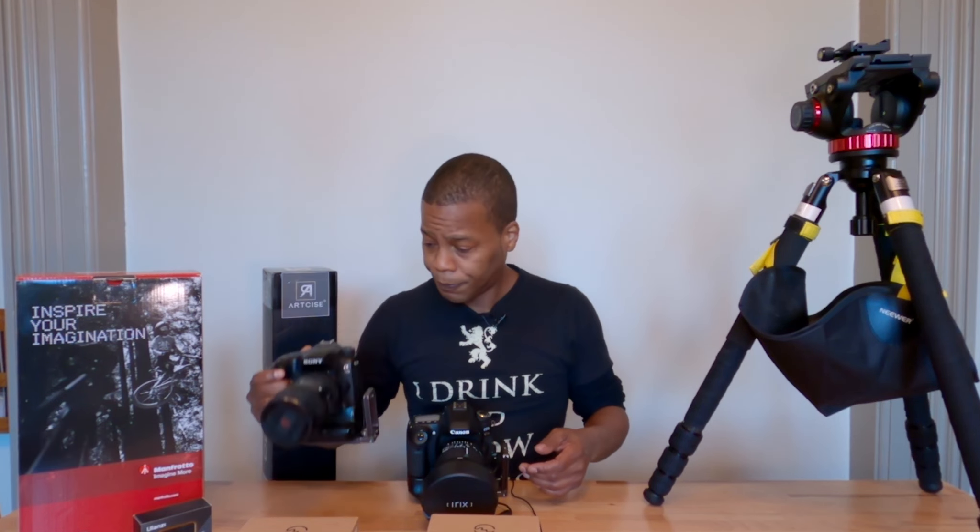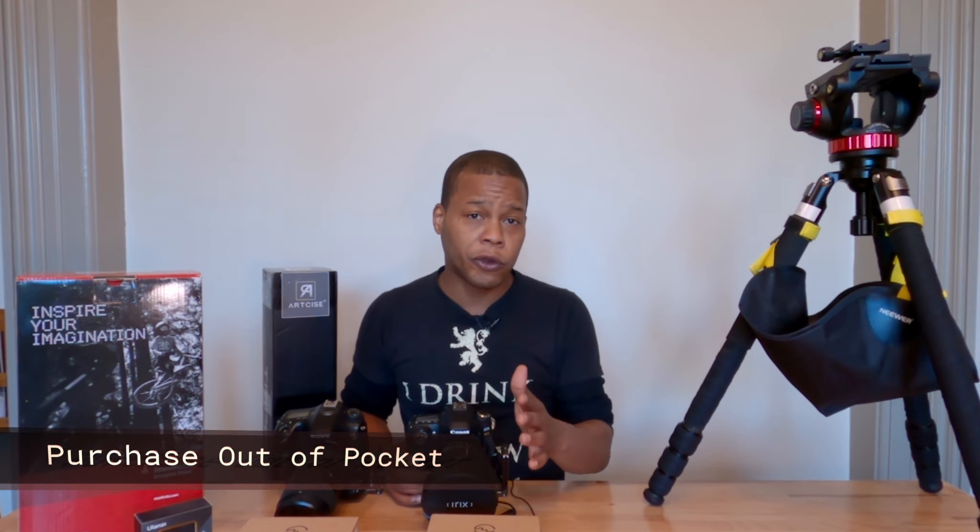I also want to explain why I invested in quick release plates from UNIZ — that's the brand — and why I purchased a Manfrotto 502 AH fluid head as my everyday driver for stills and video. Keep in mind this is not a sponsored video and never will be from these brands in the future.